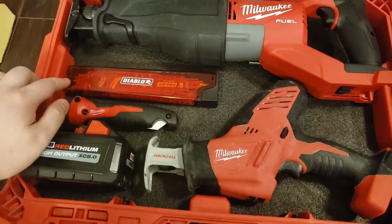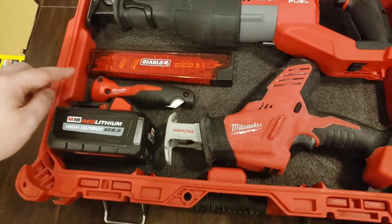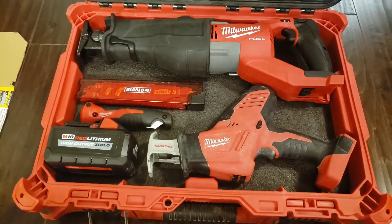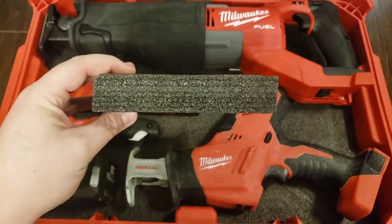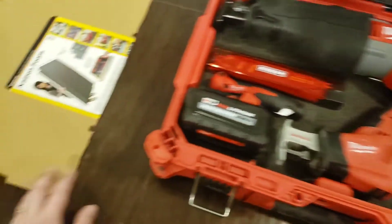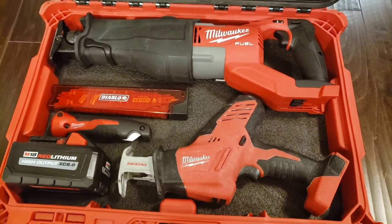I also have in here some Diablo blades along with a hand tool that takes those blades as well, which comes in handy. And then I have a high-output 8.0 battery. What I did is I have two layers of Kaizen foam — 30 millimeters — stacked on top of each other. I cut out a template so it makes cutting that foam a lot easier.